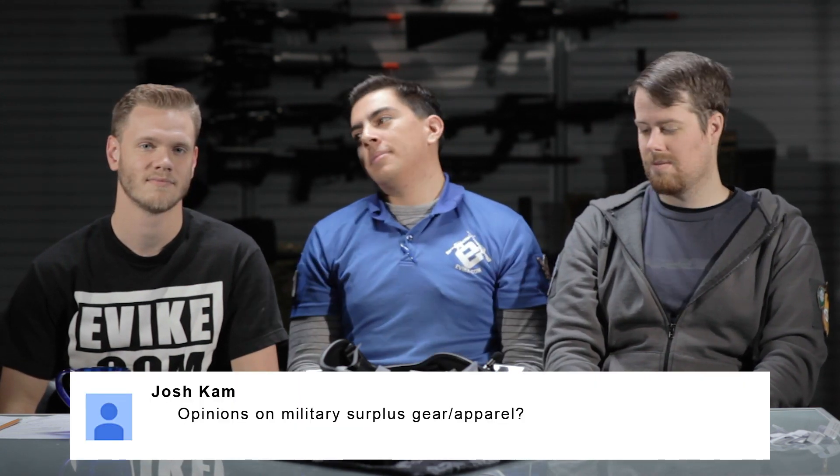Josh Cam asks opinions on military surplus gear and apparel. Ammo cans until recently were only available at a surplus store. I wear an M65 field jacket as a daily jacket. You can find a lot of cool stuff at a surplus store for a good price — but you can also get ripped off if you don't know what you're looking for and just buy whatever the guy suggests.